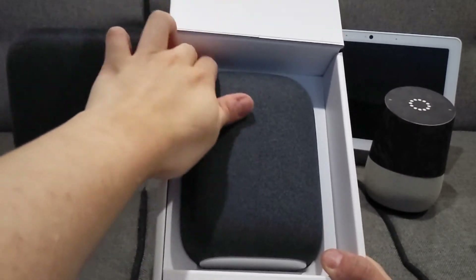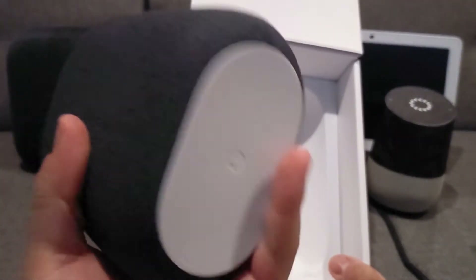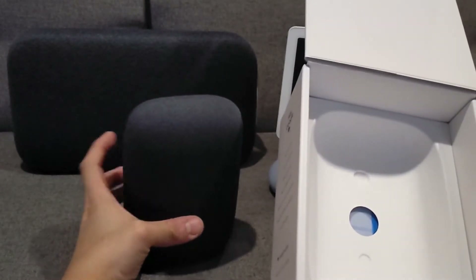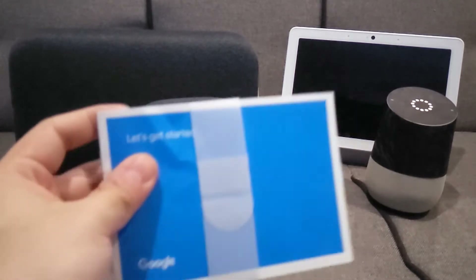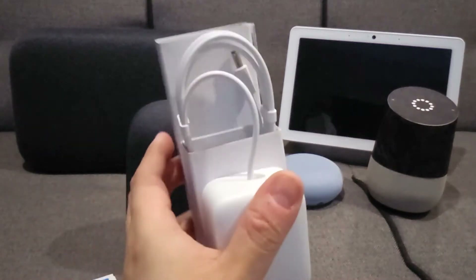And there's the speaker — charcoal color. Really solid, feels really fabric-y. Also in the box is a get started guide and the power adapter.